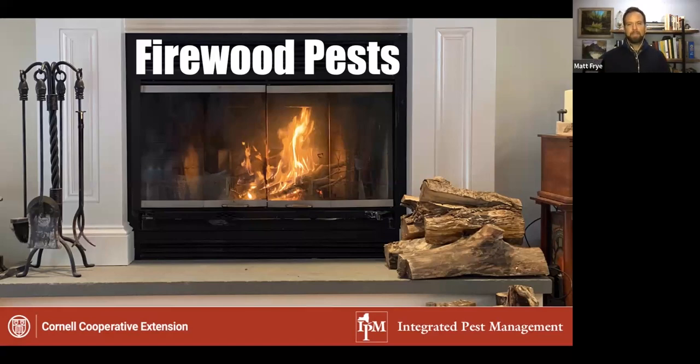For the IPM minute today, it's going to be a quick discussion on a timely topic — firewood pests. Coming from the pest management industry, this was always an interesting time of year — you'd get callers saying they had really weird critters inside their homes. Oftentimes when something really weird shows up in large numbers all at once, it has to do with something being brought in, whether it's houseplants or in this case, firewood pests.